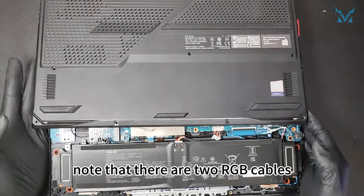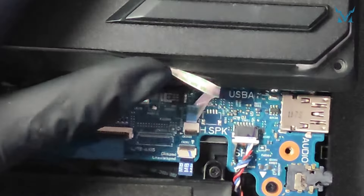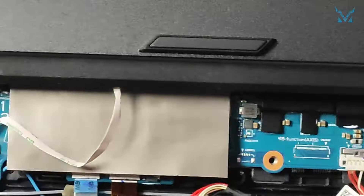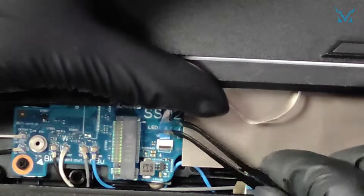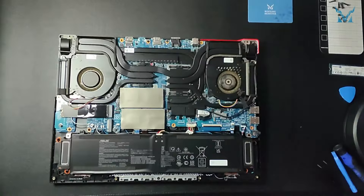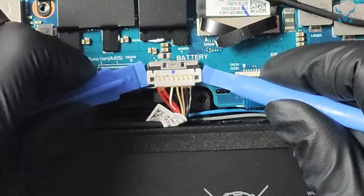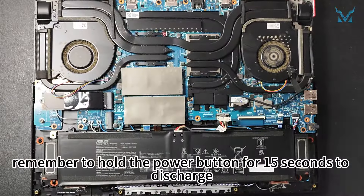After opening the bottom cover, note that there are two RGB cables. Use a pry bar to gently pop the cable connectors and remove them. Use a pry bar to first push the power connector upward, then use two pry bars to push both sides outward to remove it. After unplugging the power, remember to hold the power button for 15 seconds to discharge.